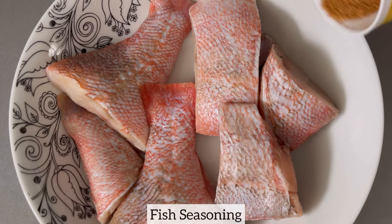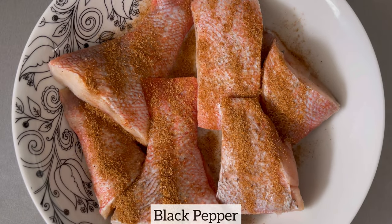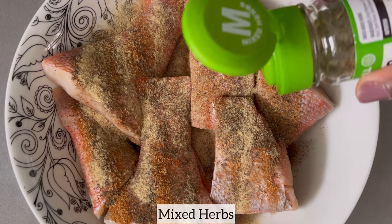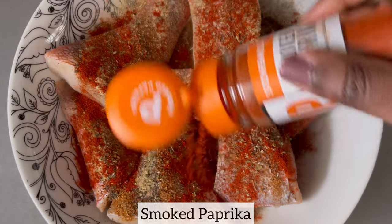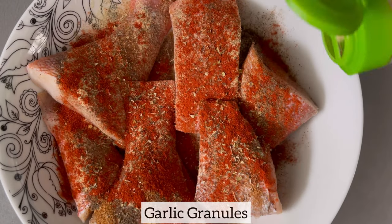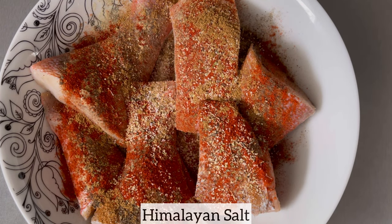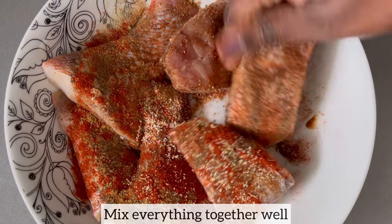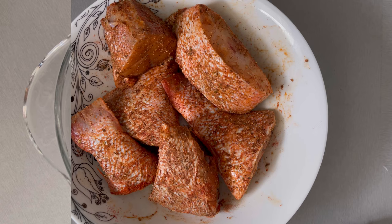You can certainly use any type of fish of your choice. Now I'm going to season my fish using my preferred seasonings. Once I've added all my seasonings, I'm just mixing everything together to ensure that the fish is well coated. Next I'll set this aside and allow the fish to marinate for 10 minutes.